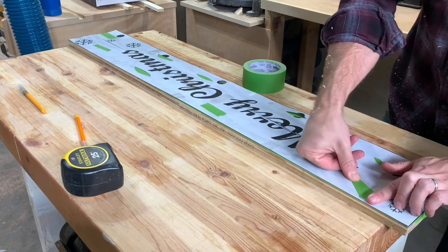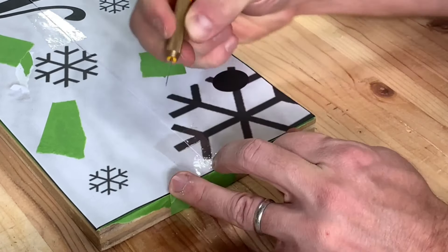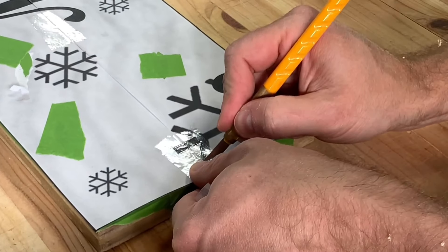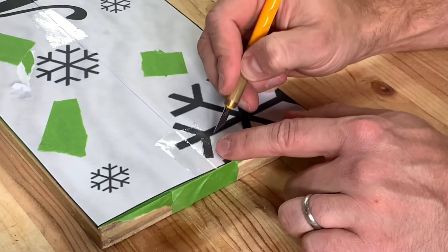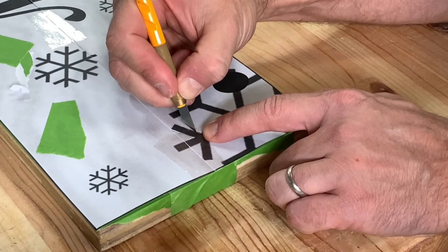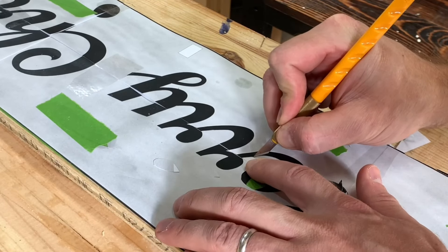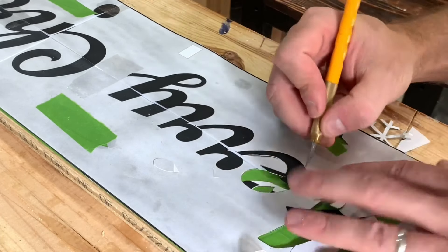This is a template that I printed off, basically just made on PowerPoint, and I blew it up to size. I pulled these snowflakes off of Google Images and worked with the customer on exactly what she wanted it to look like. Then I used frog tape and laid that down under the template. You can see I had some holes in the template, and then I put tape on top of those just to hold it in place while I'm cutting it out.